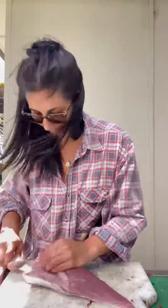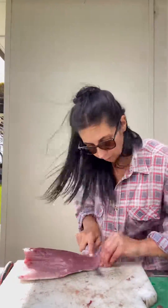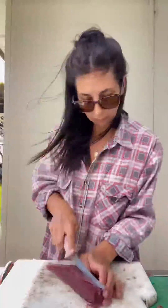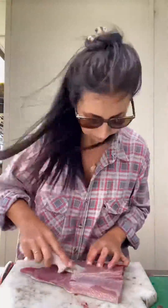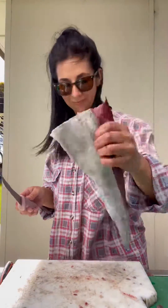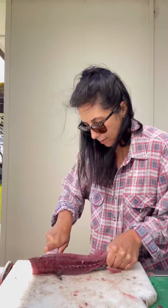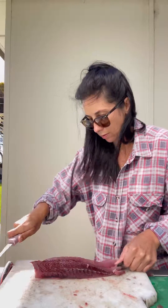The two belly fillets will have the rib cage in them, so pop your knife in behind those bones and fold it around and down until you cut them out. Then it's time to remove the skin from these fillets as well and trim them up.